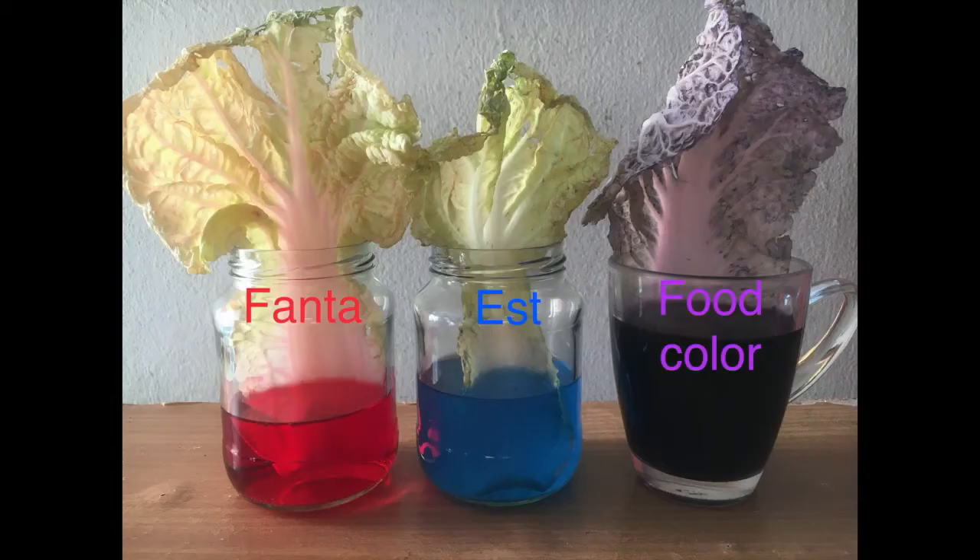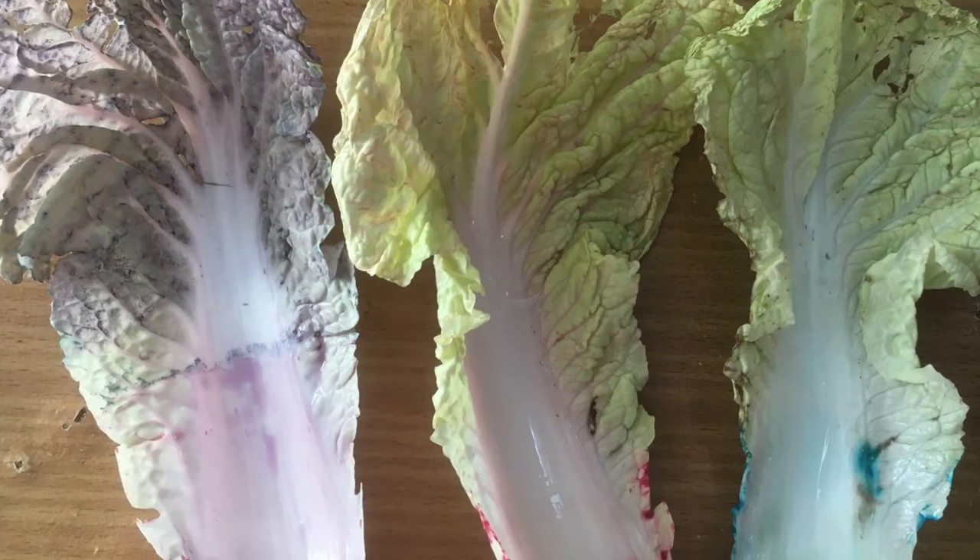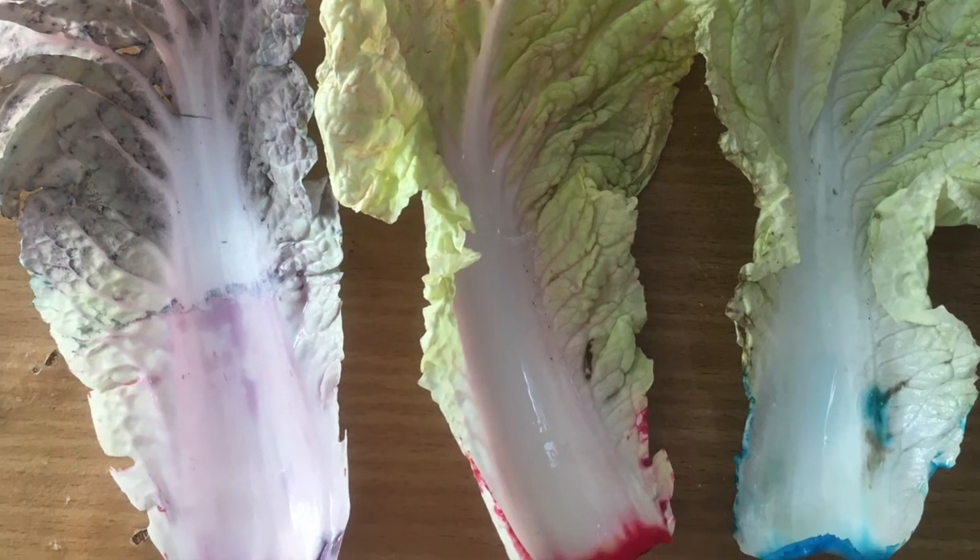Plants have tubes called xylem that transport water and nutrients from the roots to the stem to the other parts of the plant.